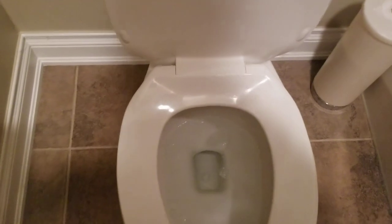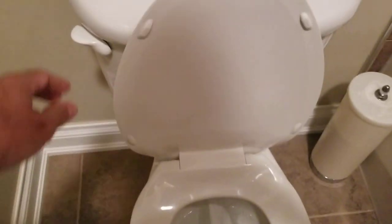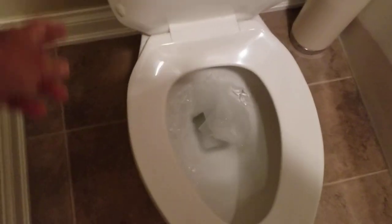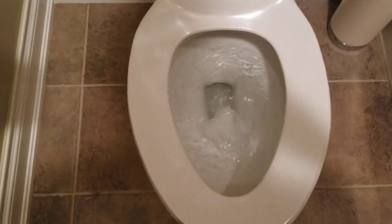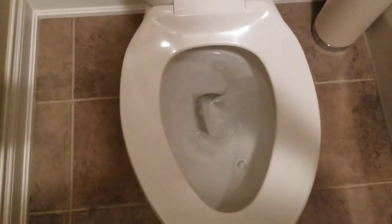So what I'm going to do is demonstrate. I'm going to flush. As you can see, the flap closed — not enough water got into the bowl and it won't flush.